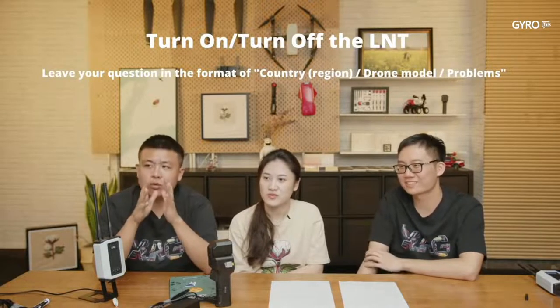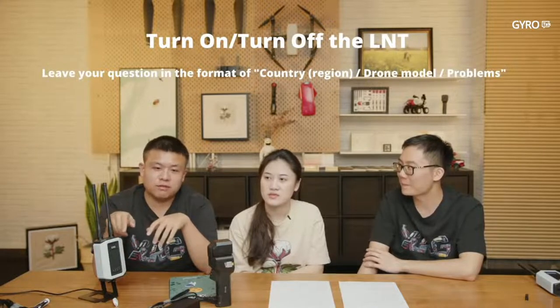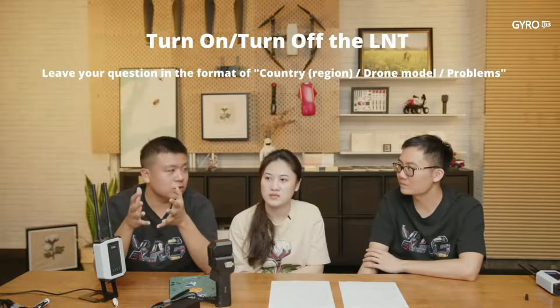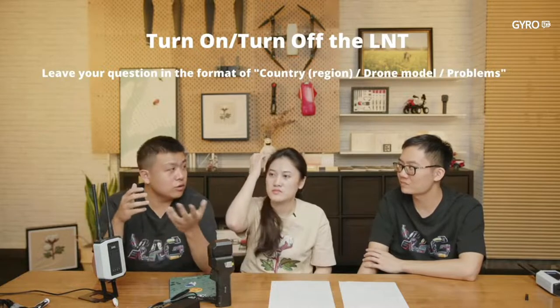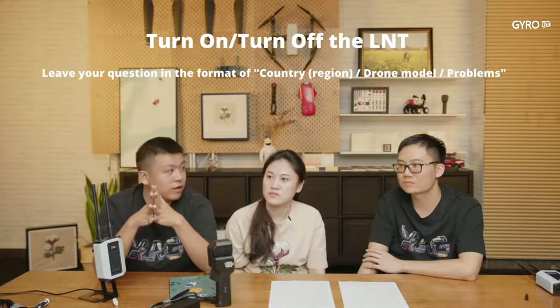For the P40: don't worry if it flies outside the LNT coverage. It will continue operation — just like if you disconnect the LNT charger, the drone will continue to its mission.